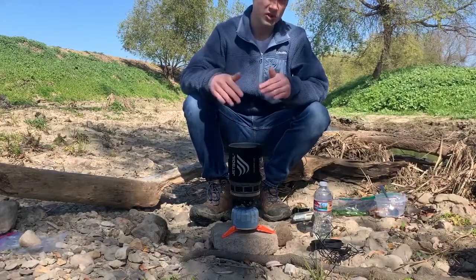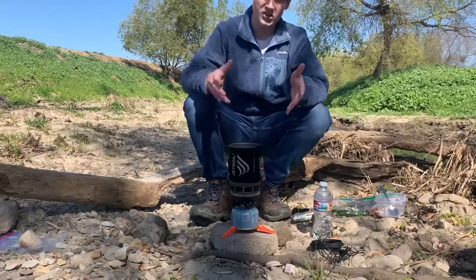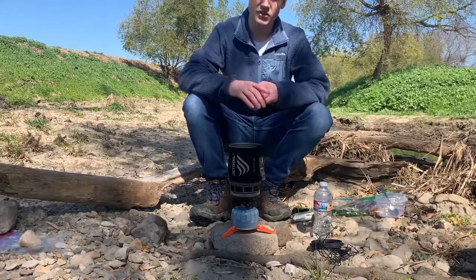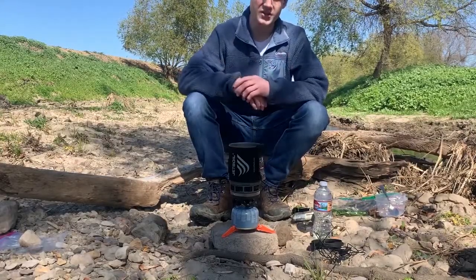Today I'm using a jet boil, but you can really use any kind of backpacking stove and pot that you have. The jet boil works because it just boils water really fast, and for this recipe that's really all we're going to be doing. So I'm going to get right into it and show you how to do it.